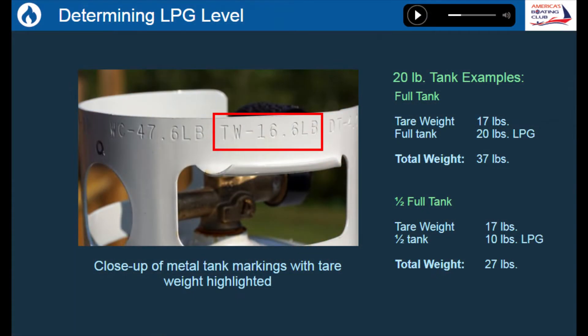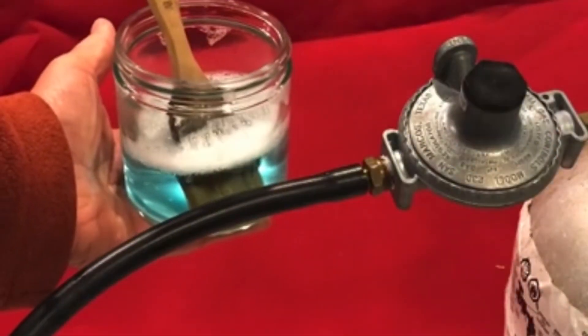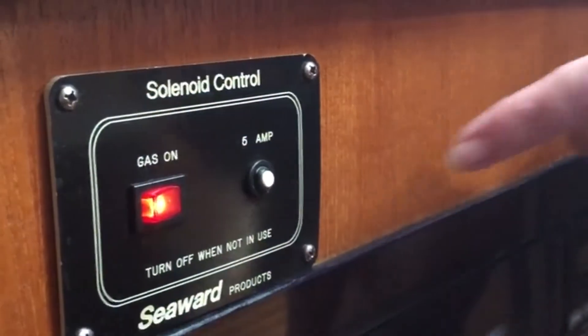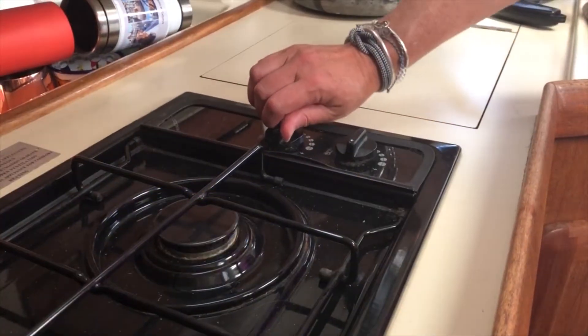You'll also learn three techniques for determining how much propane you have left in your tank, how to inspect the components of your propane system, and all about the proper procedures for shutting off appliances to ensure the safety of your boat and those aboard.